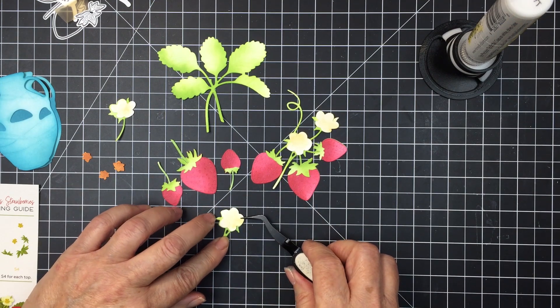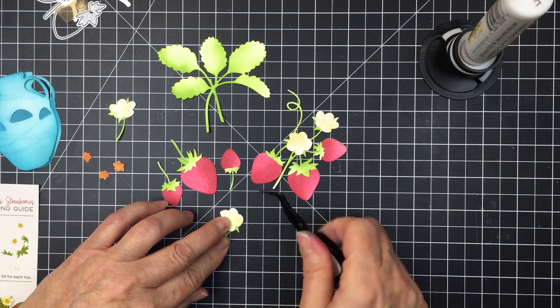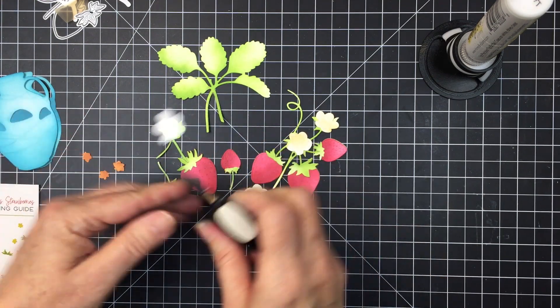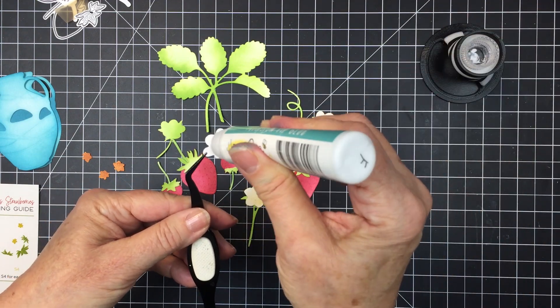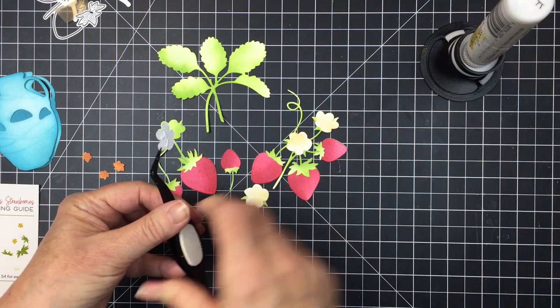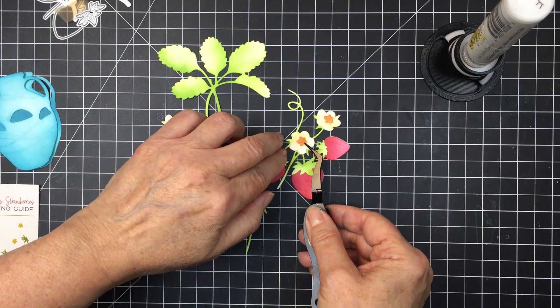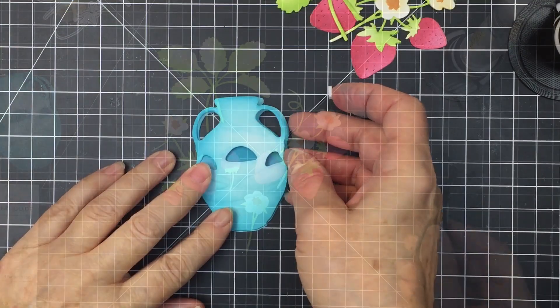You can see how these little blossoms fit perfectly over those green bases — it works really well. I'm obsessed with the strawberry die set. I think it's so fun and I love strawberries. I love the colors that you can use with them and they're just so pretty — a beautiful plant to work with.